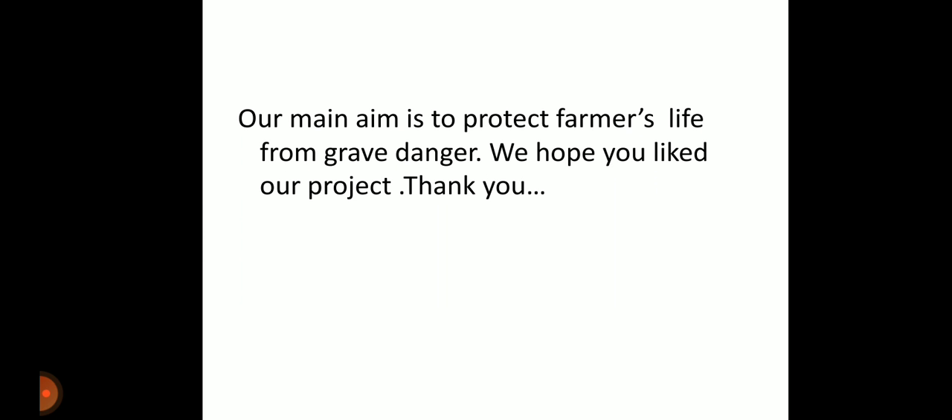Our main aim in this project is to protect farmers' lives from grave danger. We hope you like our project. Thank you.